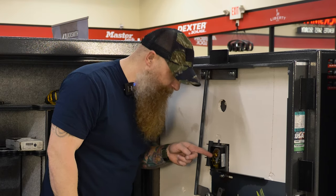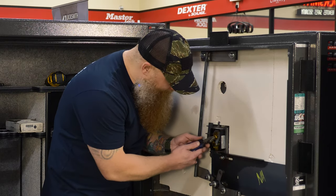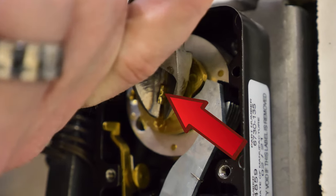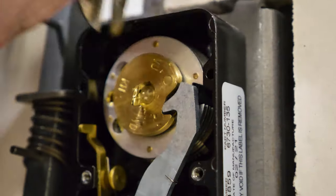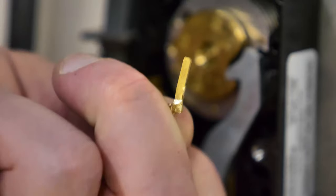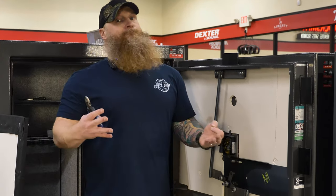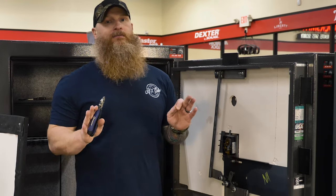In the middle there's something called a spline key — no test at the end, but you might as well learn it. The spline key needs to come out next. Get your pliers, get a good bite on it, and gently pull it out. Be careful not to break it — if you use too much force you can cut it and then it's stuck and harder to remove. If you're already feeling unsure about your mechanical abilities, now's a good time to stop and call a professional.